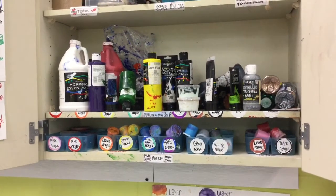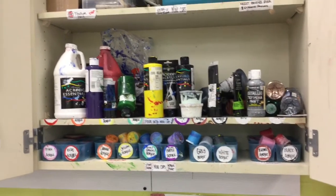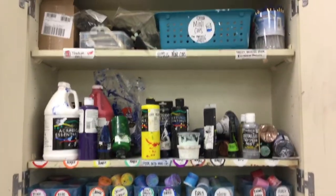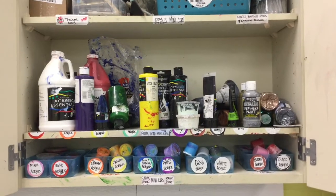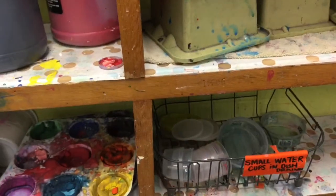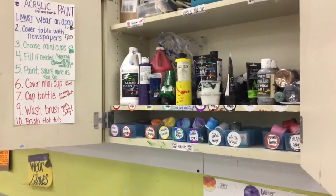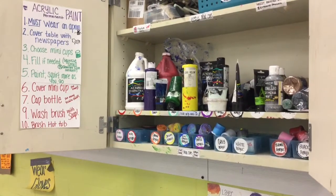This acrylic paint needs to be stored with the door shut at the end of each class so that the little ones don't think they can use it. The mini cups are tiny and we want to use those for acrylic paint because it doesn't take a lot. For tempera paint we want to use the big cups to differentiate between the two. Try and keep that system separate so we know which paint is which — that would be helpful, artists.